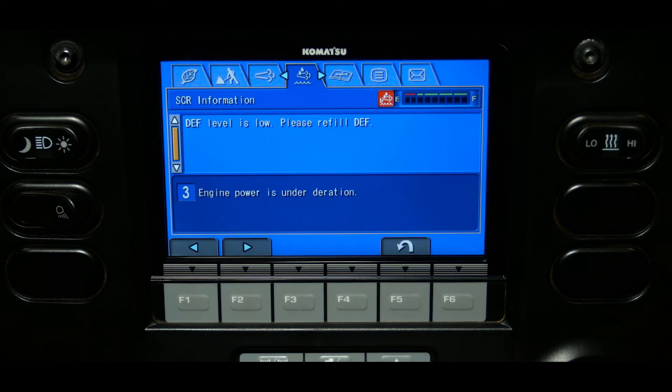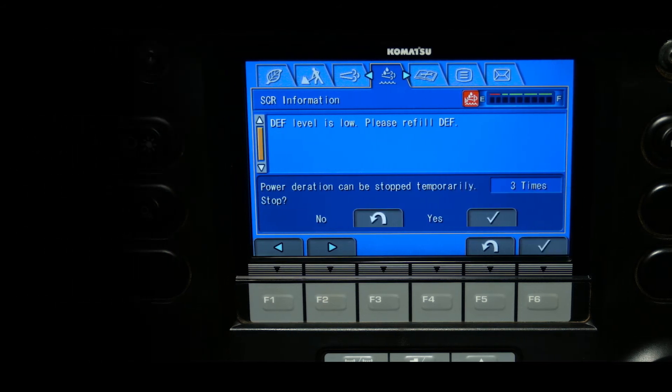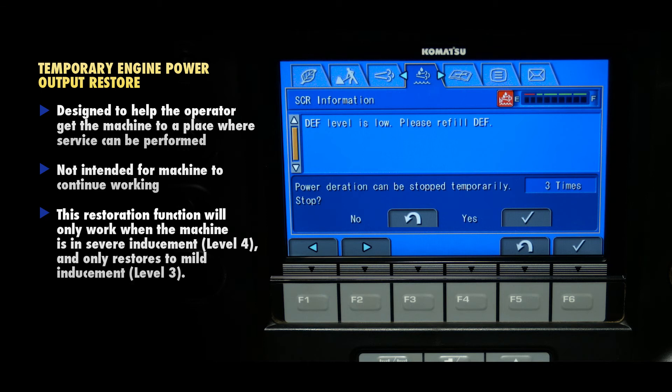If the third level is reached, engine power is reduced. The operator has the ability to temporarily restore the engine power output during inducement from the SER tab. This is designed to help the operator get the machine to a place where service can be performed, and is not intended to allow the machine to keep working. This restoration function will only work when the machine is in severe inducement and it only restores the machine to mild inducement. This function is offered in three 30-minute segments.